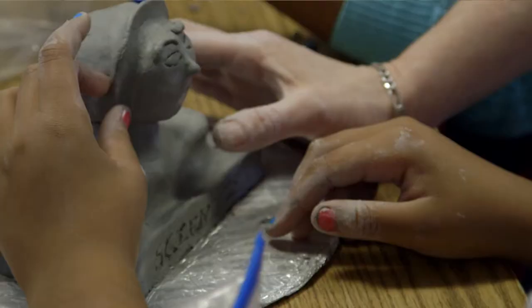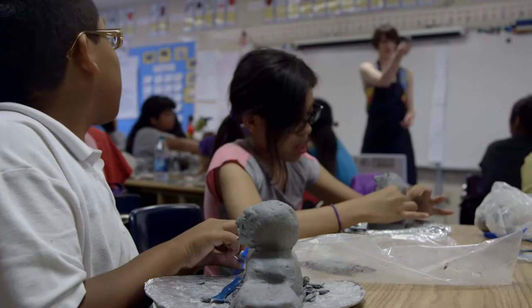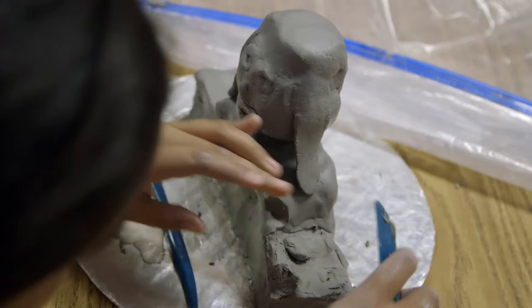In the lesson, the students were creating a bust of a profession. Part of the project is writing an opinion piece about choosing the profession and being able to sculpt something and make it look as close to human as possible. That was kind of a challenge because many of my students haven't had that experience.